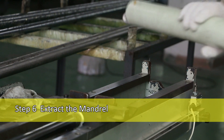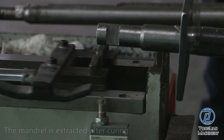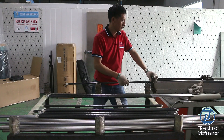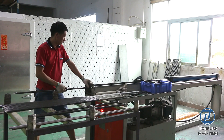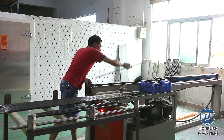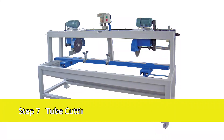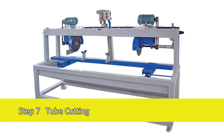Step 6: Extract the Mandrel. The mandrel is extracted after curing using the Tonglian Stripping Machine, which is customized to extract the mandrils. Step 7: Tube Cutting. Use the Tonglian Tube Cutter to cut each section to the required length.